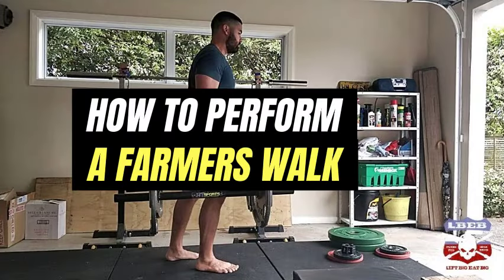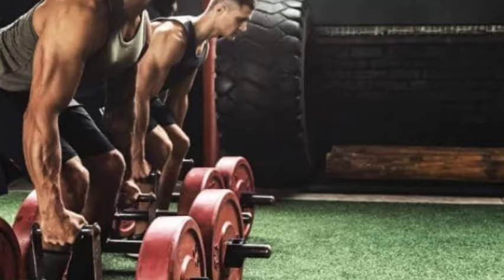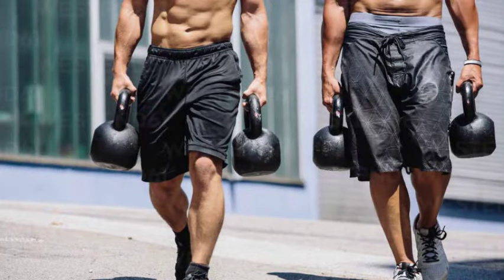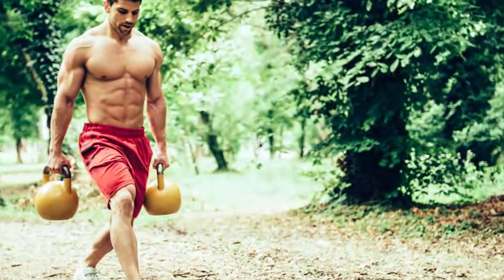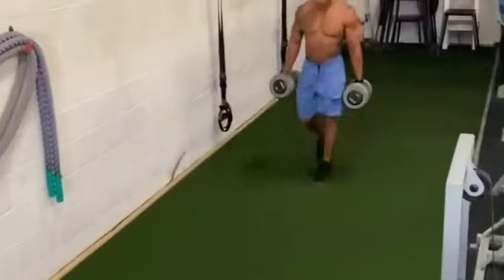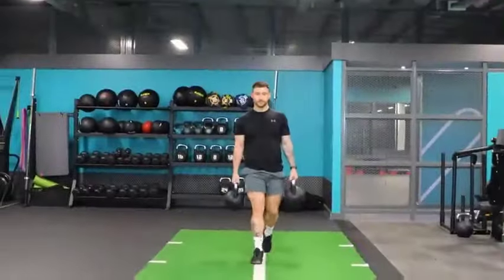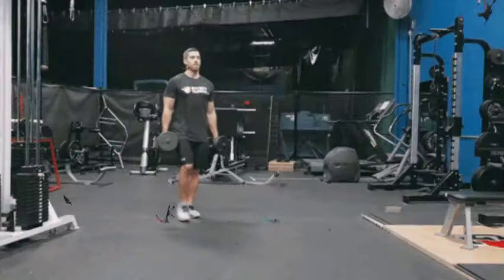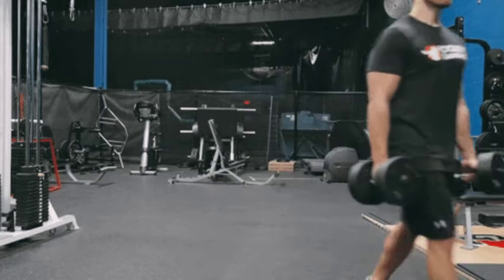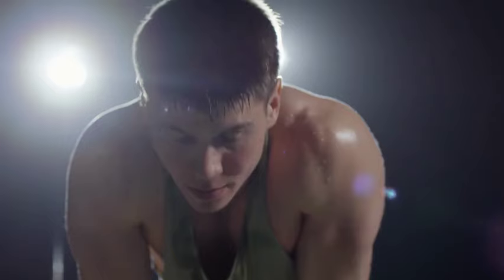Question 2: How do I perform a farmer's walk? To do a farmer's walk, start by selecting two heavy weights. Stand tall with a neutral spine, engaging your core muscles. Grip the weights firmly with your arms hanging straight down by your sides, and maintain a relaxed but strong grip throughout. Take short, quick steps forward, keeping your shoulders pulled back and down and your chest lifted. Walk for a predetermined distance or time, maintaining proper form and posture. Avoid leaning forward or sideways, and focus on stability and control. Once complete, set the weights down safely by bending your knees and lowering them to the ground. Rest briefly before repeating for additional sets.